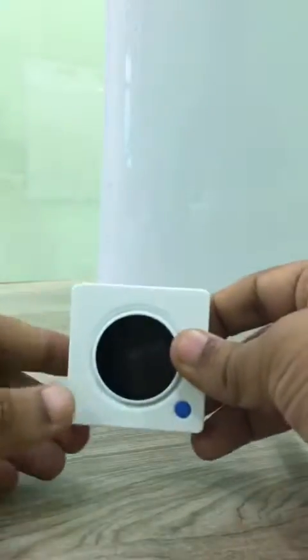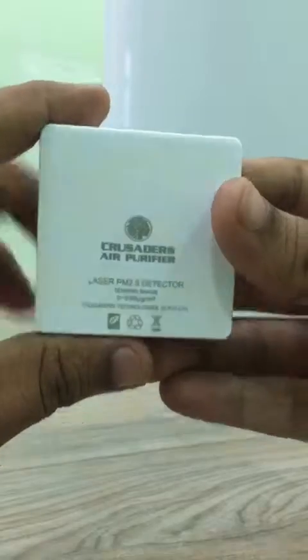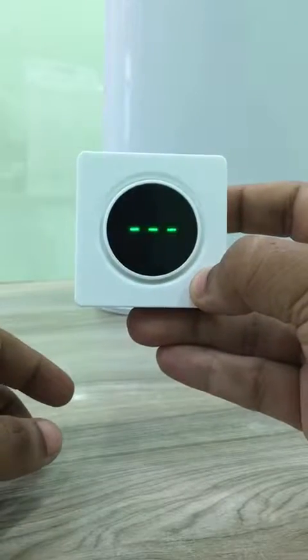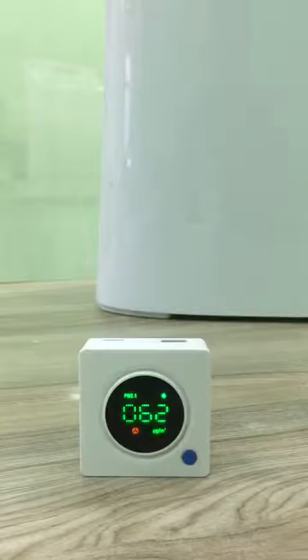This is our new product — the laser PM 2.5 detector. To turn it on, we long press this blue button and it powers on. As you can see, it is sensing some values over here.